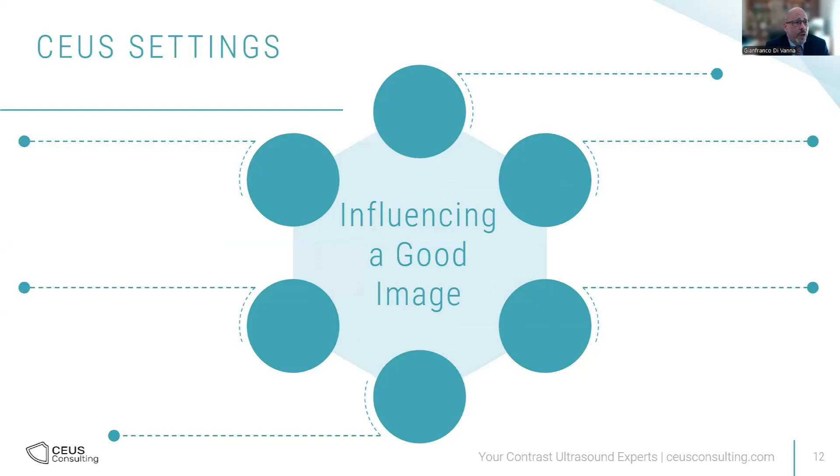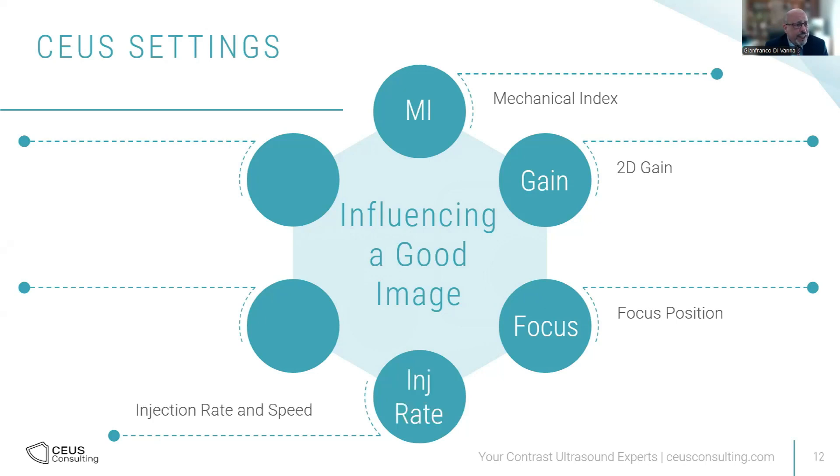What influences a good image? The MI is important — it is transmitted power. Gain is also important because it is a returning signal, so it's gain amplification. The focus is also an important factor because the focus is a stressing point for the bubbles. For example, in the liver, if you want to characterize a focal lesion, you need to keep the focus below the lesion. Injection rate is also very important because it influences concentration and needs to be a quick injection. A new contrast machine may also require new settings to get used to.